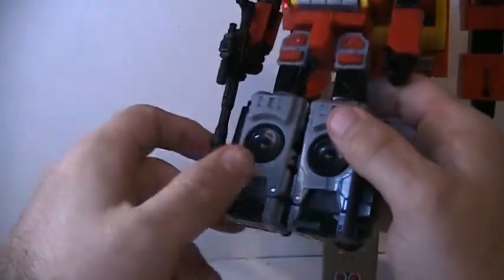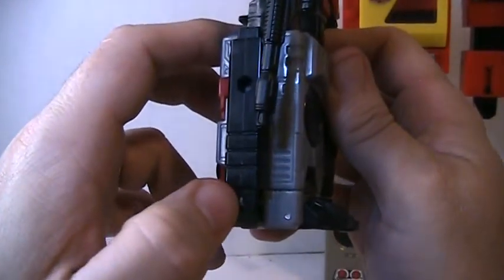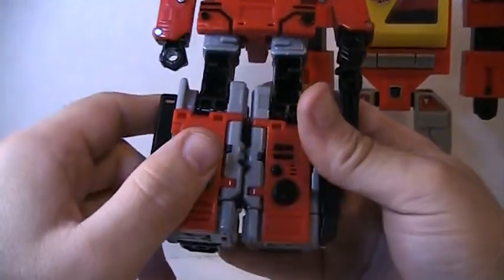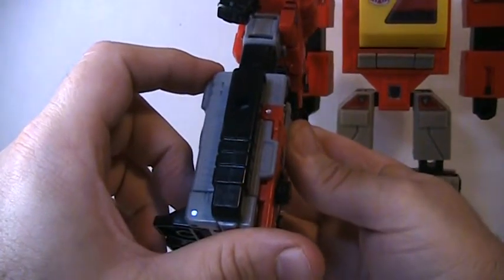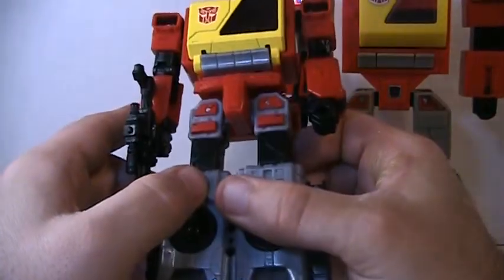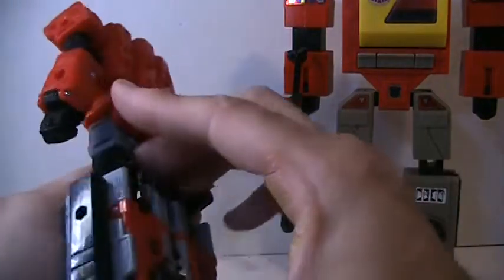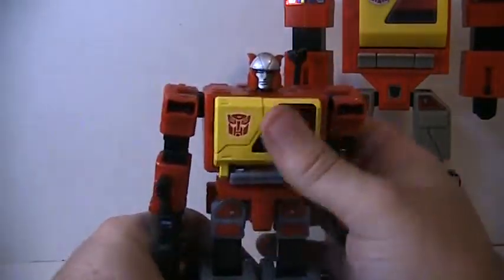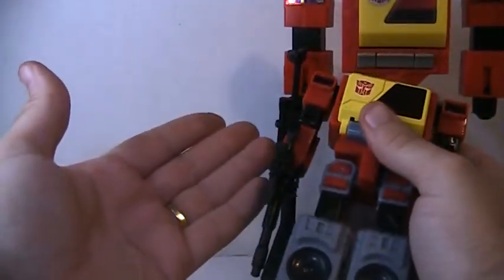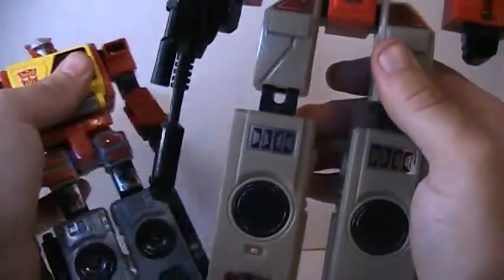I'm looking for paint bleeds. They forgot to sand that down. Still a 10 out of 10 — still a 10 out of 10. No paint bleed, just that little thing there. Articulation and detail are amazing — basically just a miniature eyes version of him. Different gray though: this one is light gray, and this one is dark gray.